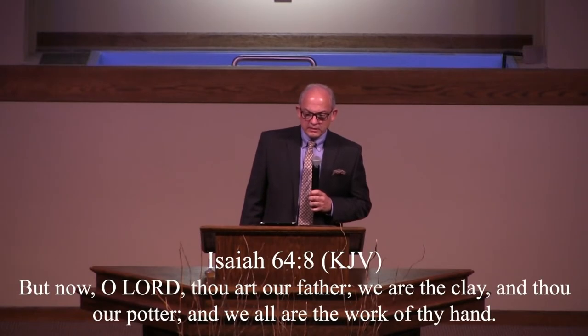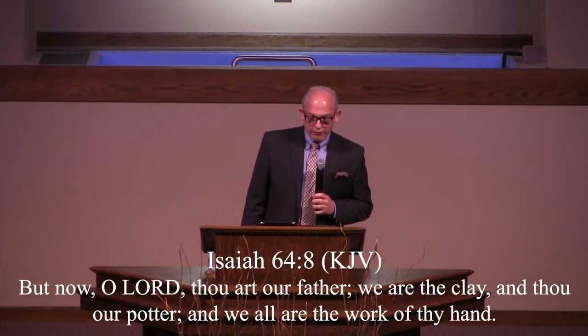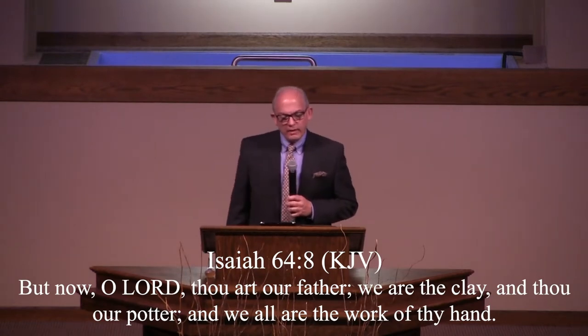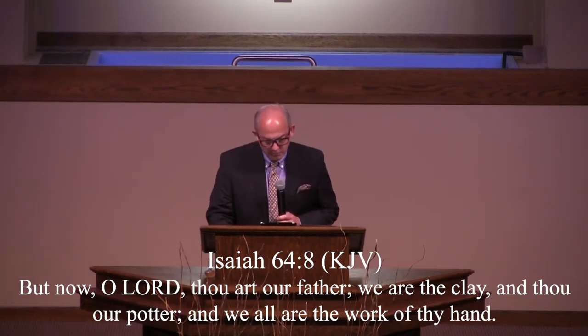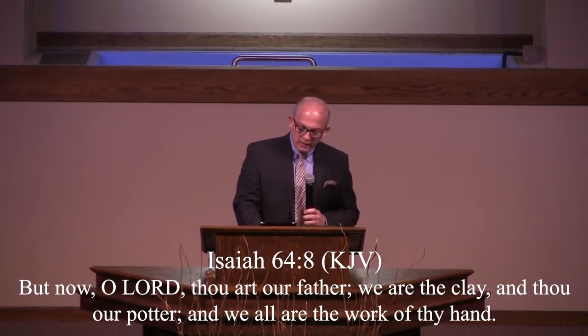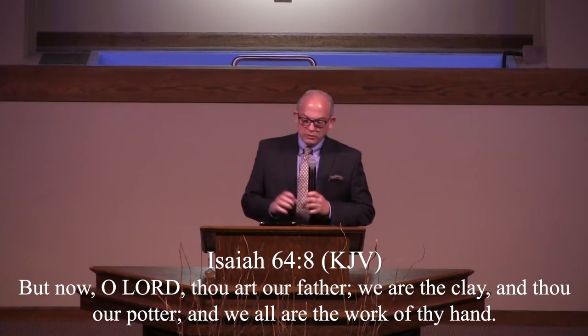We're going to look at Isaiah chapter 64. The prophet Isaiah said, 'But now, O Lord, thou art our father. We are the clay, and thou art potter. And we all are the work of thy hand.'